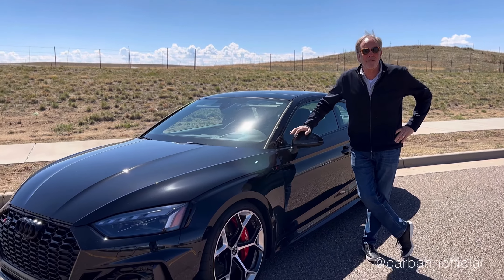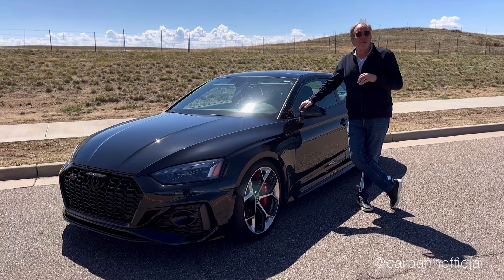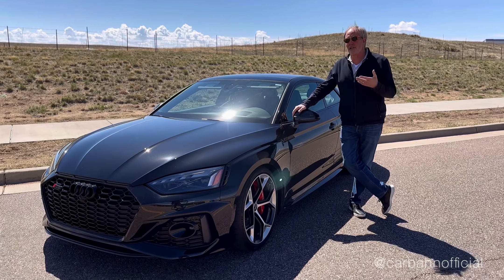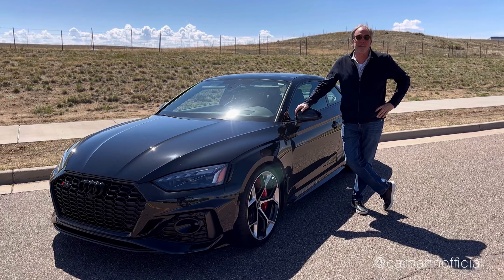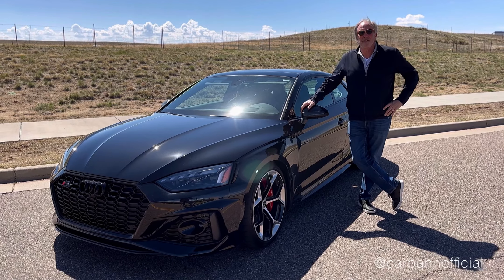We've got a 2023 Audi RS5 we just got a week ago — nice car. We also have a 2021. We started developing parts for Audi, so we wanted to buy the last generation car and this generation car. We're going to cover everything from 2019 through 2023 as our starting business in this marketplace.